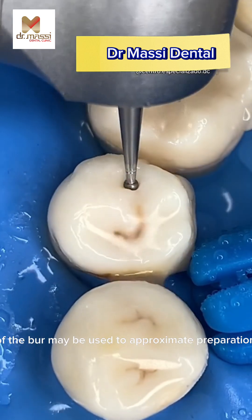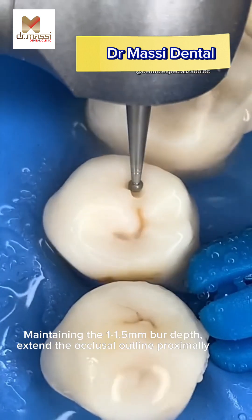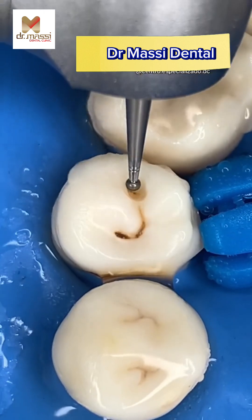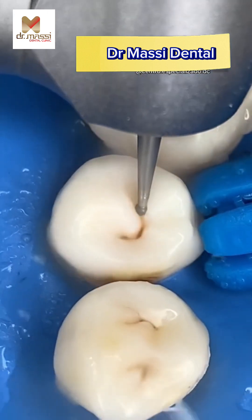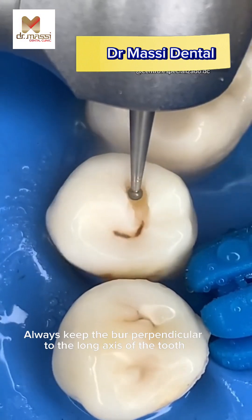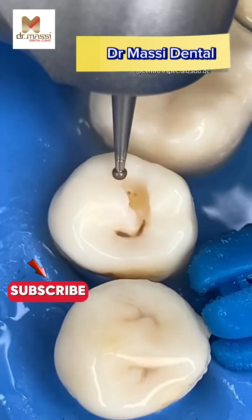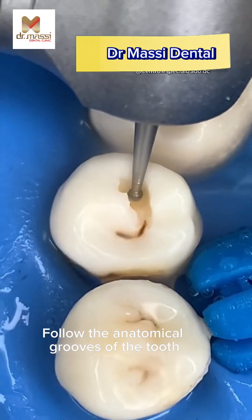The length of the burr may be used to approximate preparation depth. Maintaining the 1 to 1.5 mm burr depth, extend the occlusal outline proximally. Always keep the burr perpendicular to the long axis of the tooth. Follow the anatomical grooves of the tooth.